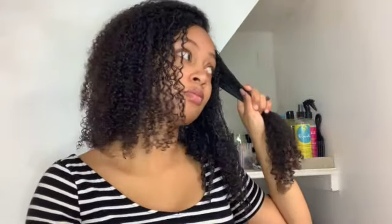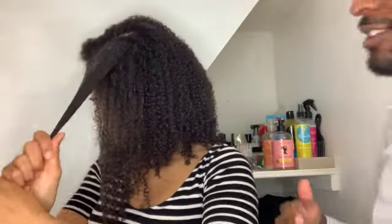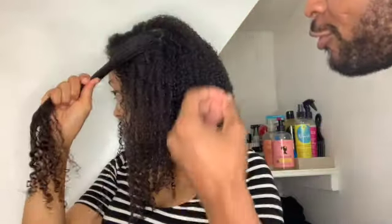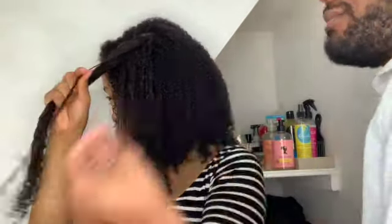And this is when my boyfriend came home and decided to take over my video thinking he was doing something. So right now what I'm doing is — you know, I got the definition popping, I'm putting the gel through my hair. You want to finger detangle and comb through, you want to make sure you get the gel everywhere. Don't be missing a spot, don't be lazy trying to skip — I know you're tired.